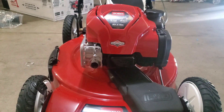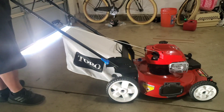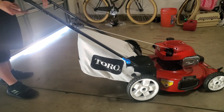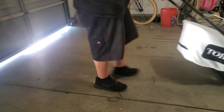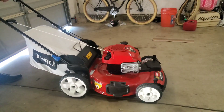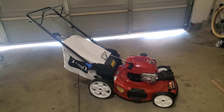Next I'm going to fill this up with some gas and then I'm probably just going to turn it on for you guys so you can hear it. It might sound a little crazy because I'm in the garage, and then later on I'm going to go ahead and take it out for a spin.